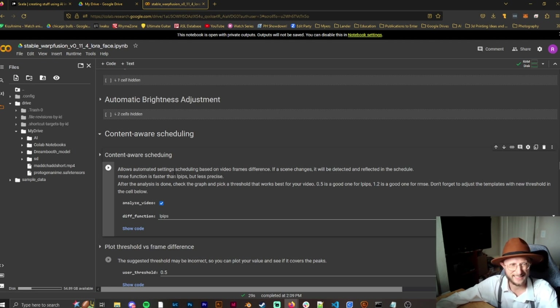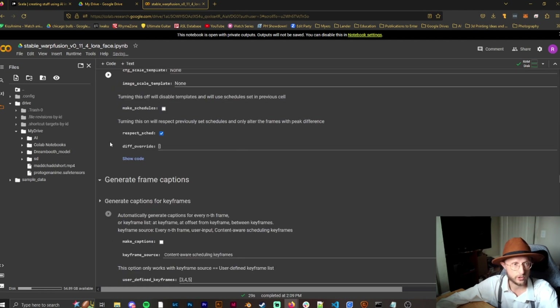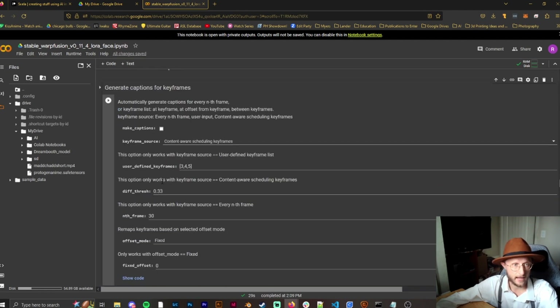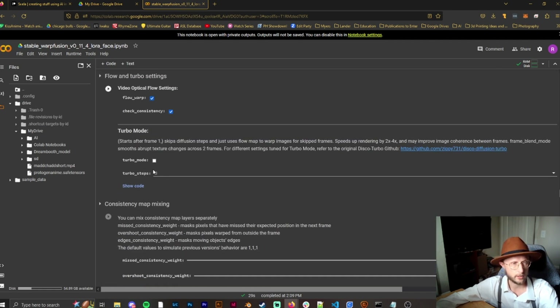Now we have content-aware scheduling. We want to enable this because we're going to be using captions. Captions help the AI figure out what it's looking at by analyzing the video. Make sure 'make captions' is checked — it will create a separate folder so you can review the captions and see if the AI did it correctly. If not, or if you want to be more specific, you can go in and change them.